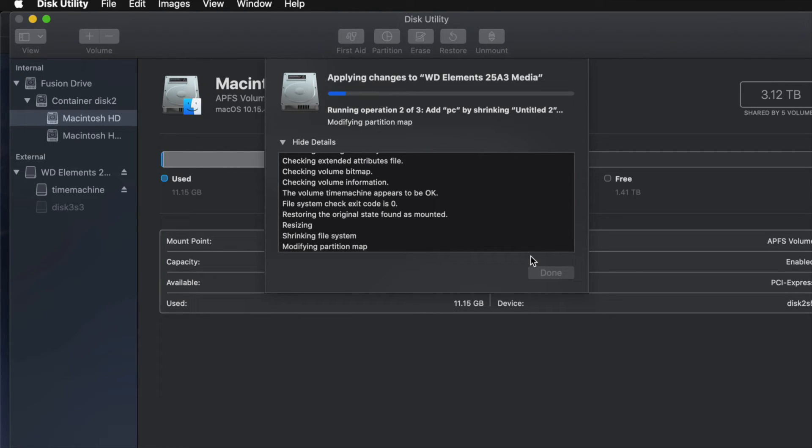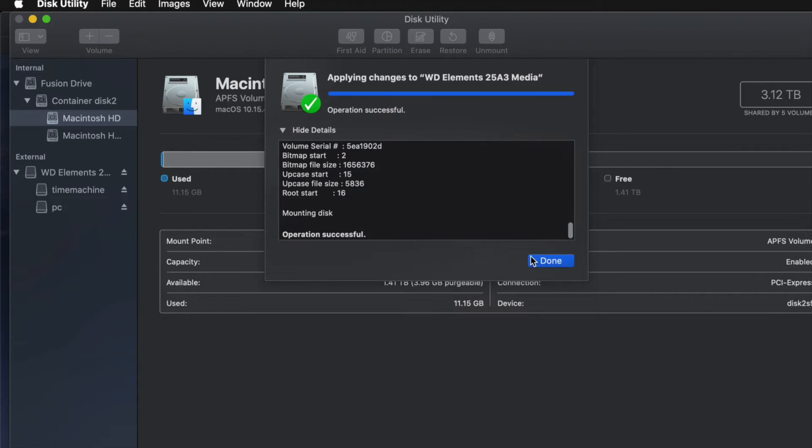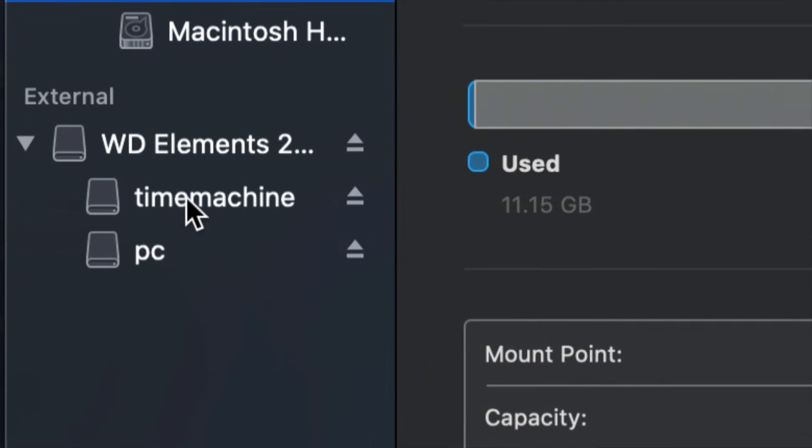A common question I get: how big should I make my Time Machine backup? It depends on how many files you have and how big your hard drive is. If you have 200 GB of files, your Time Machine partition should be about 400 GB — roughly double your file size is my minimum recommendation.